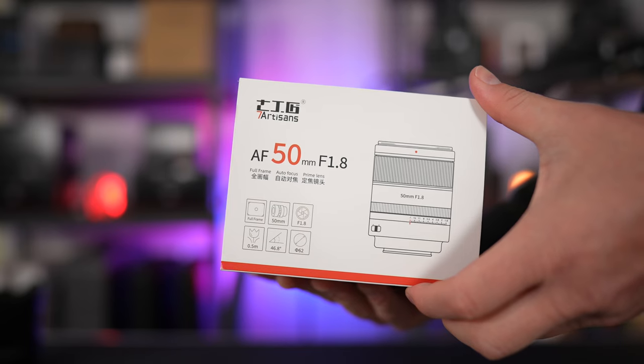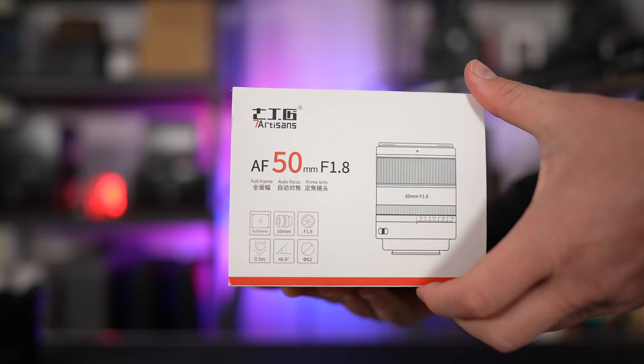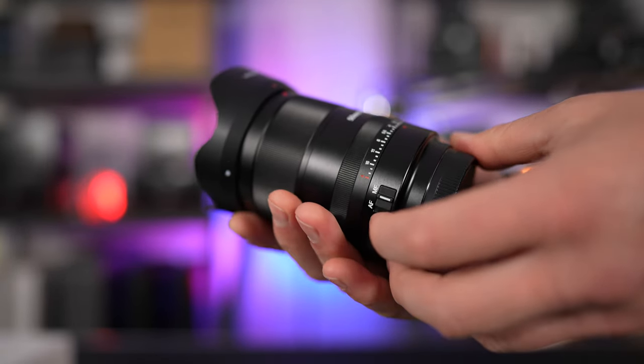In today's video, we're checking out one of the most affordable full-frame autofocus lenses for the Sony E-mount. This is the 7 Artisans 50mm f1.8 prime lens. This video will cover the video and photographic performance of this lens for budget filmmaking and photographic purposes. This is the first autofocus lens that 7 Artisans has produced and it's also very affordable, coming in at only $239.